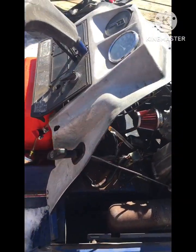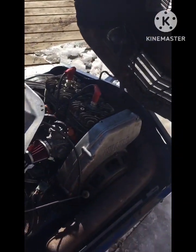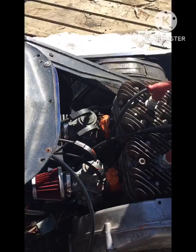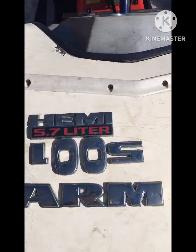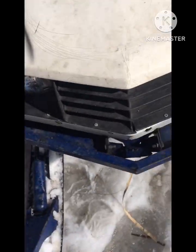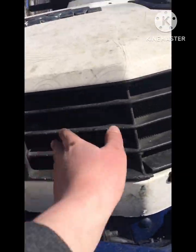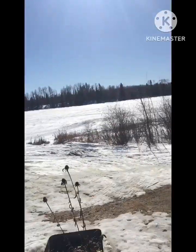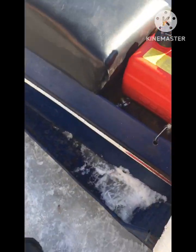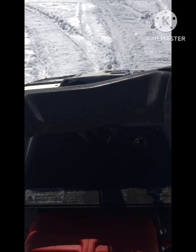Anyways, my point is it runs pretty dang good. But it just overheats so well. There's no fan or anything — it's just air cooled. The only thing keeping the engine cooled is this vent right here, and the air that's flowing in when you're driving.